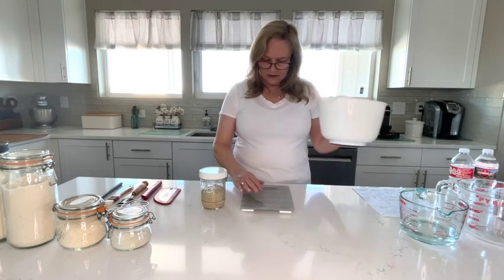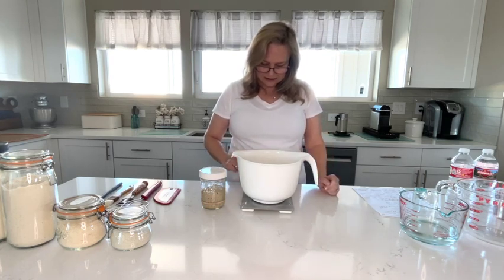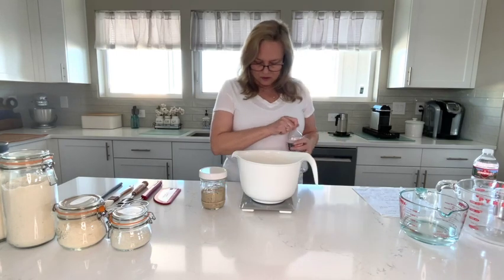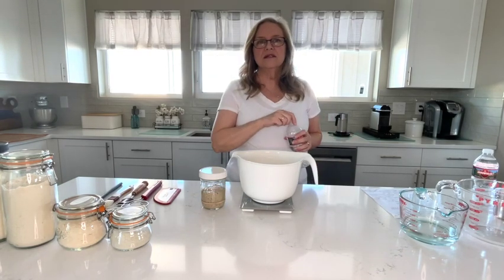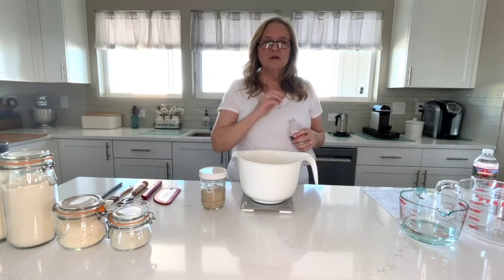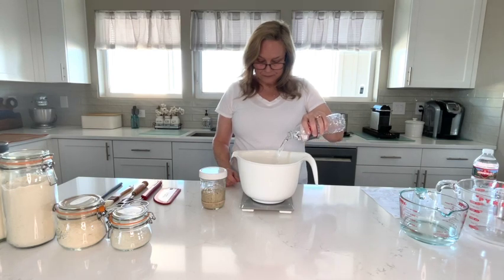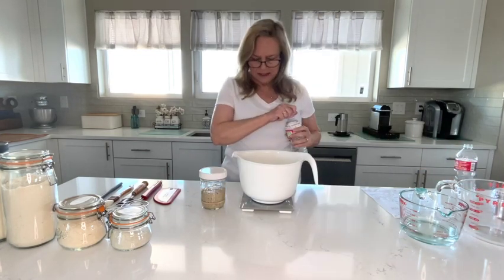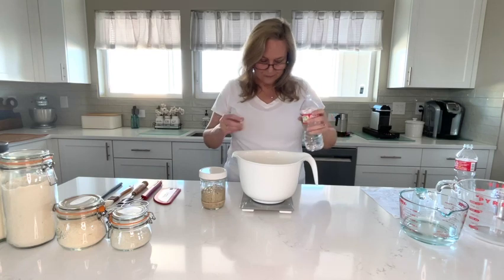I have my scale right here — it is on grams and I will tare it, which means taking the bowl out of it. I'm going to start with my water. I'm going to do 300 grams, and as you can see I have my recipe here, which I've written out. It's based on the Sourdough Journey's low and slow method, which I'll link in the description, and it calls for 300 grams of water. I use bottled water, but you can use filtered water. You do not want to use tap water that might have chlorine in it. 300 grams.